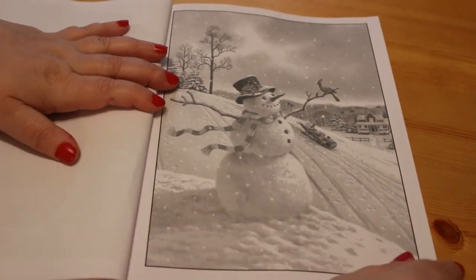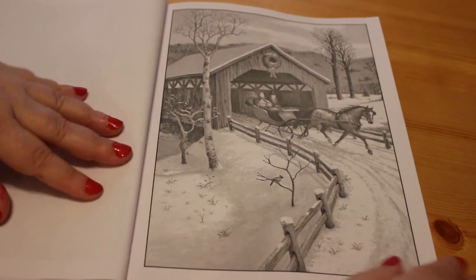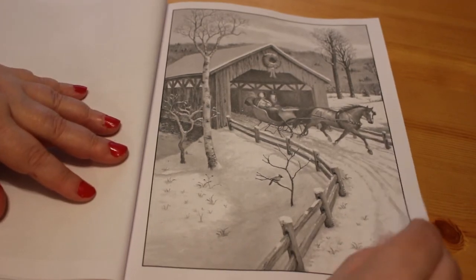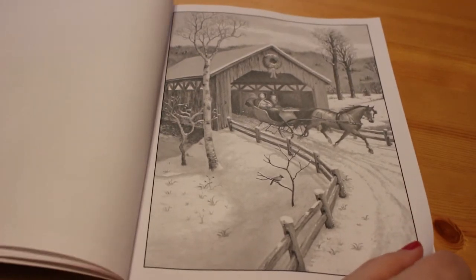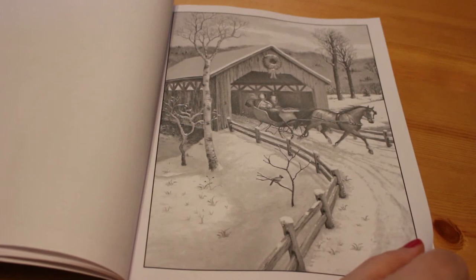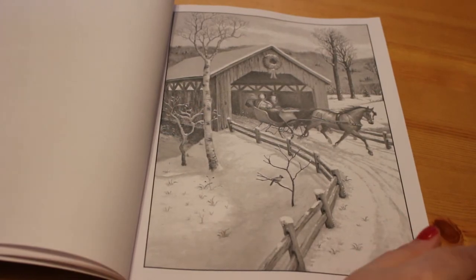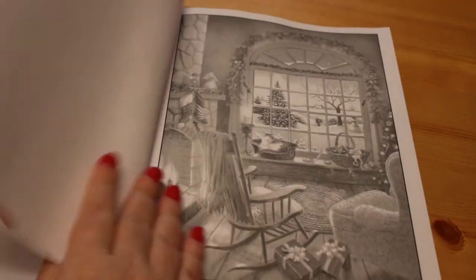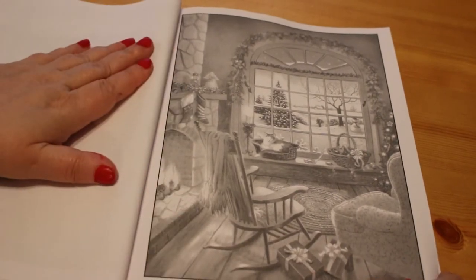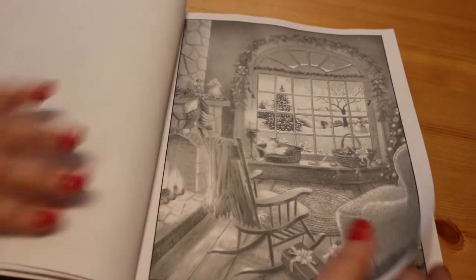This one is so like a Christmas card — I love it — a little snowman, and then people going out for a sleigh ride. It's a one-horse open sleigh so I'd be singing Jingle Bells! I really need to order myself another Christmas CD this year — I've only got one with Bing Crosby, Judy Garland and Frank Sinatra, which is fantastic. Then there's just a sitting room with a fire, presents, stockings on the tree, and a beautiful scene through the window with a Christmas tree outside.